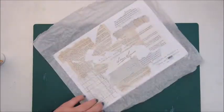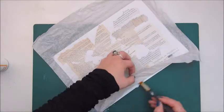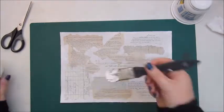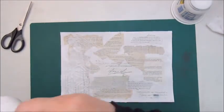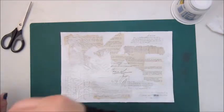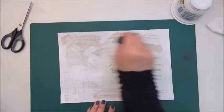Here I am gluing down some ephemera pieces I had in my stash with Mod Podge, and on top of that I have glued a piece of tissue paper for more texture. Now I'm adding a thin layer of gesso on top of that to tone down all the bits and pieces.